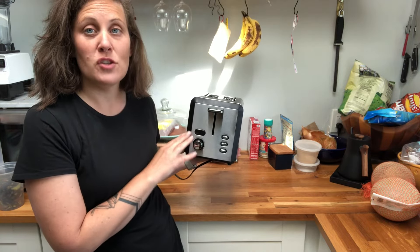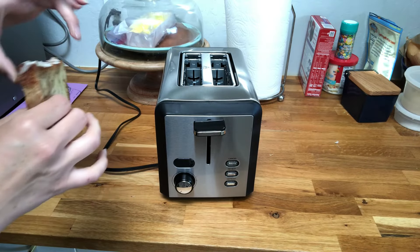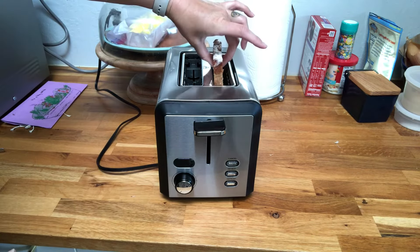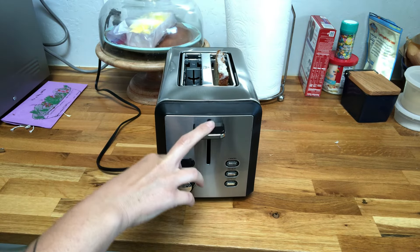I'm going to grab a piece of bread to give you a closer view and show you how nicely it works. We have a really yummy slice of bread — this is a delicious cinnamon bread — so I can make some cinnamon toast.